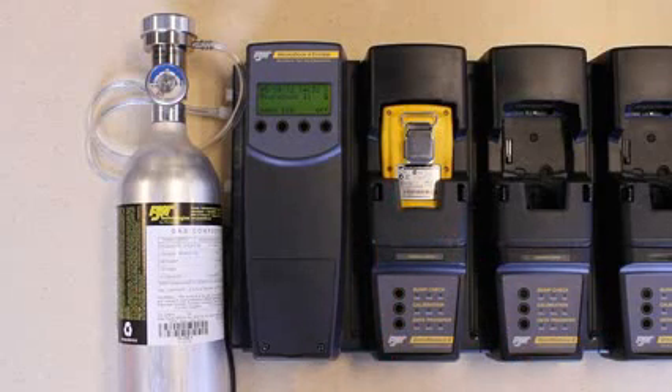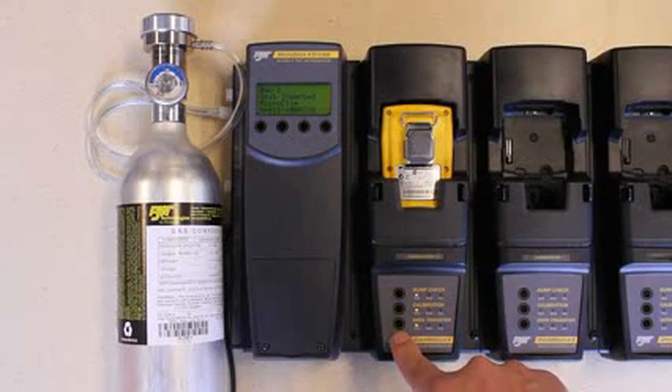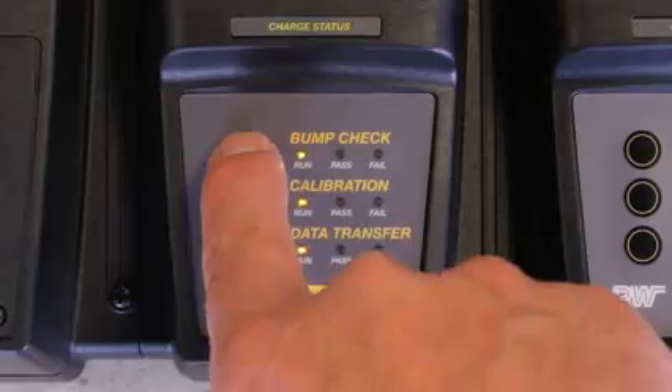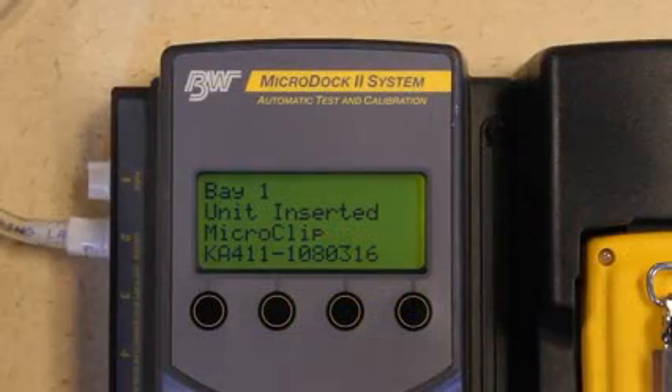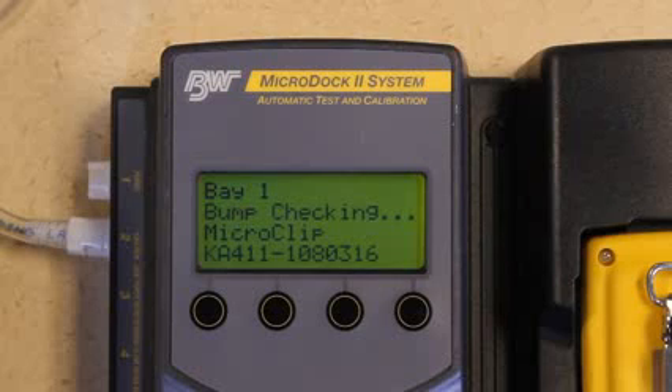The gas detector module will light, showing the options that are available. Press the bump button. The master control module will show the detector serial number and start to cycle through gas testing and purging.